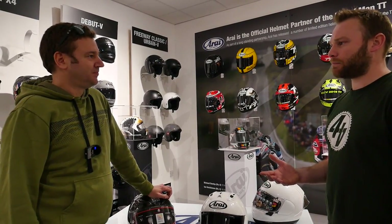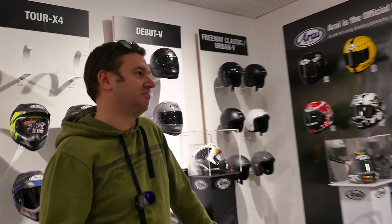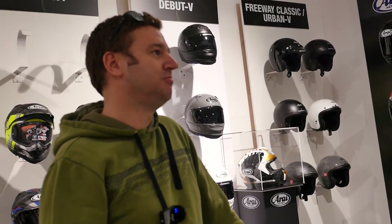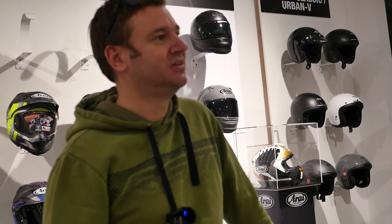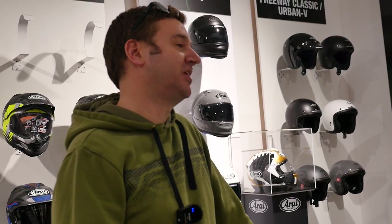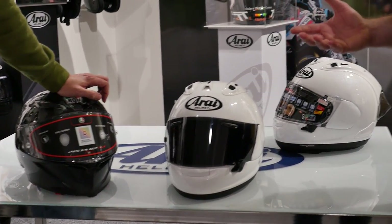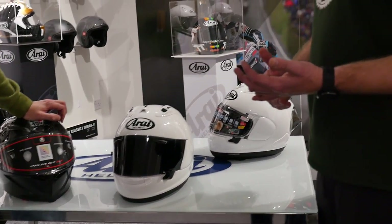They brought in a new FIM rule. Basically, the MotoGP organizers realized there was no standard apart from 2205 to say whether your helmet was safe or not. So they wanted to raise the bar with helmet safety and brought in a new homologation for MotoGP, which has now rolled out to helmets you can buy. To go racing at the TT this year, helmets have got to have this FIM spec homologation.